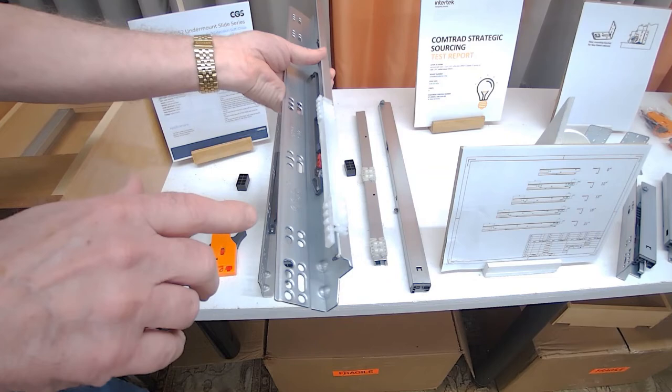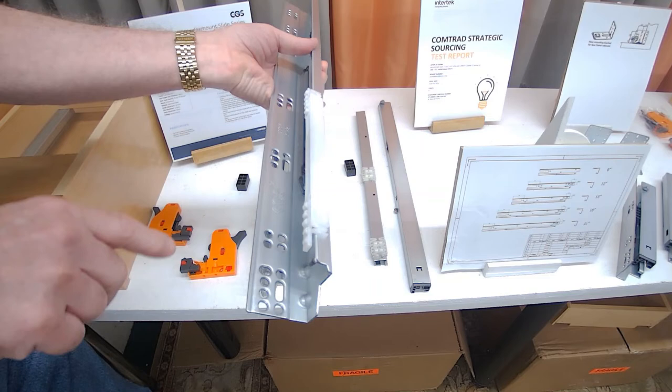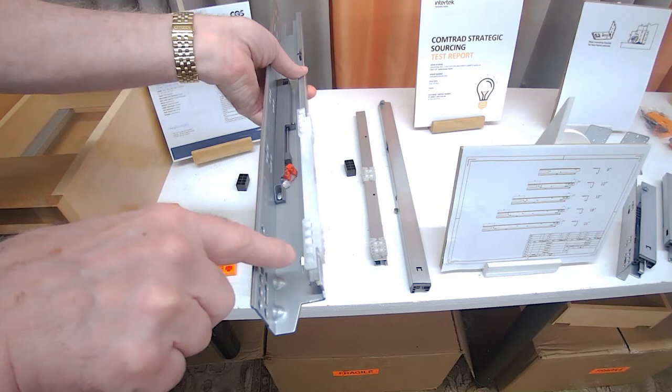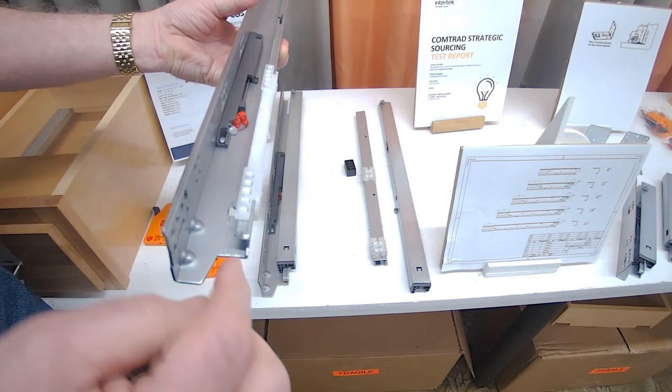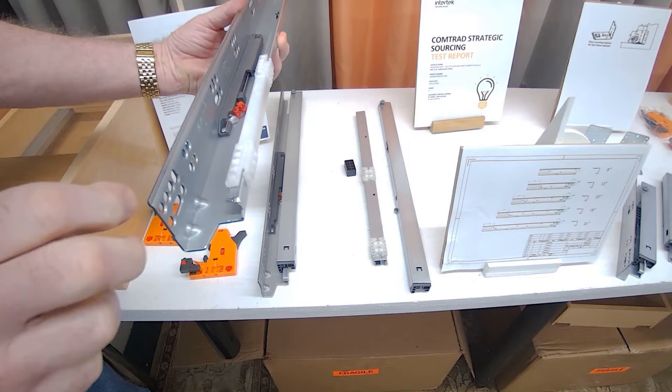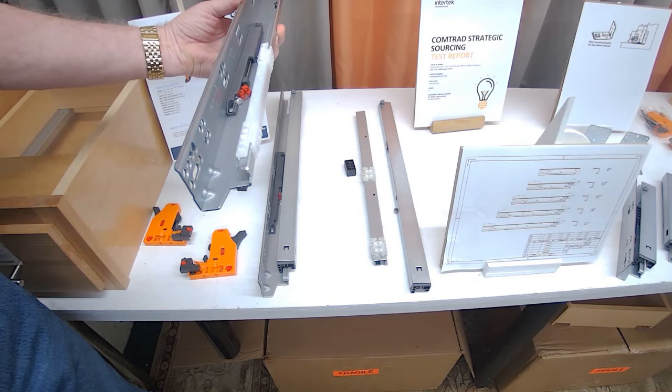Now let's look at the stability of the rollers. You've got a cushioning bumper on the front and back of your large roller carriage. You've got six roller bearings on the side — three in the front and three in the back — and 10 roller bearings on the top that go between the intermediate member and the cabinet member. You've got four roller bearings and two wheels. The wheels keep it tight against the side of the steel so you don't get that rocking action as the intermediate member and drawer member extend.